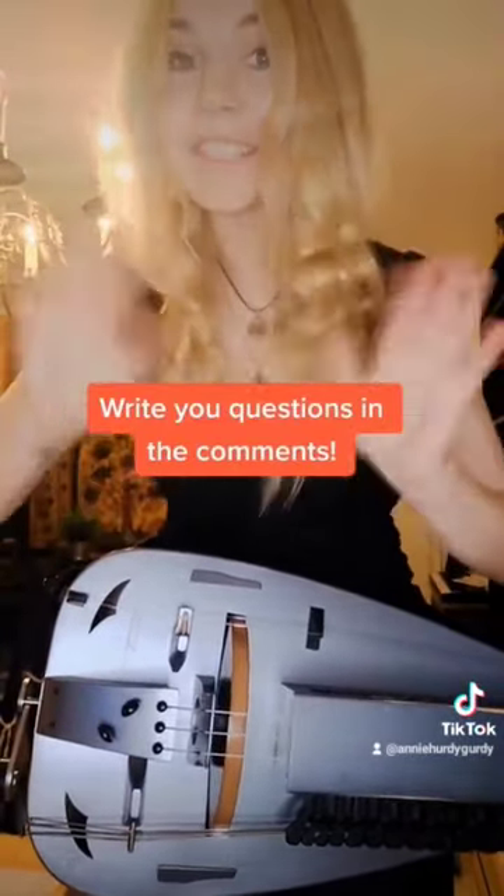So if you have any question about the hurdy-gurdy, please let me know and write it in the comments. Bye!